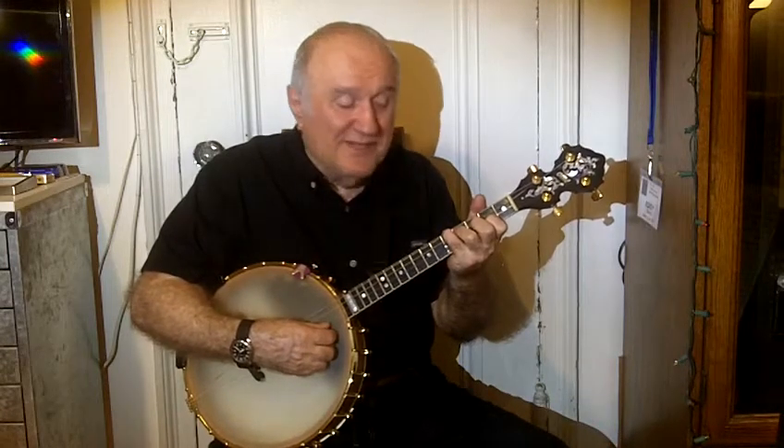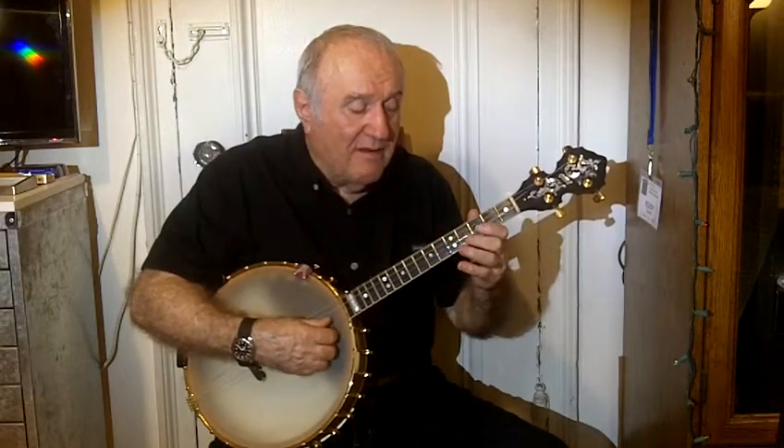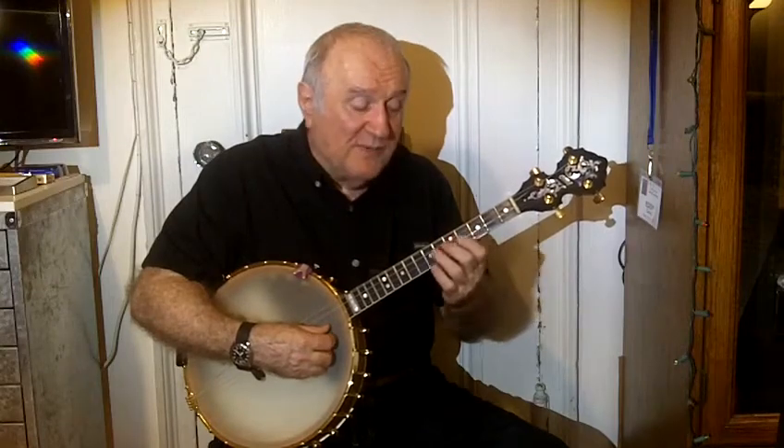That's a G7 with a 6 in it, then F, G7 — and here's a C7 suspension with a flat 9 in it. That's how it gets to the C7.